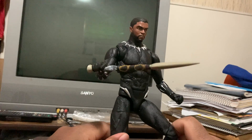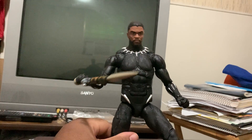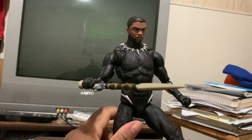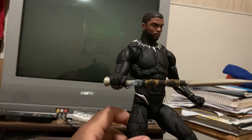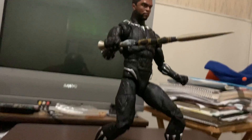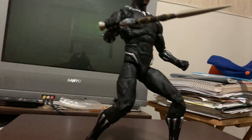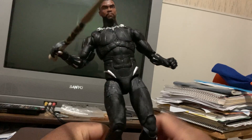Hold in position where he won't fall. Sometimes the foot joint can be a little difficult in terms of posing. Let's bring the camera down a little bit. Not exactly 100% on the arrangement, but hey, it can work.